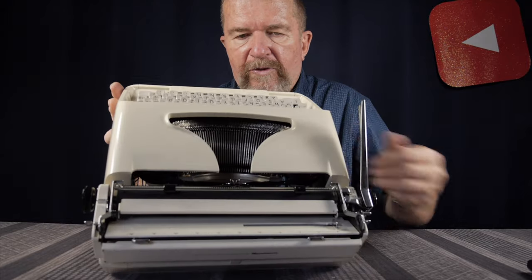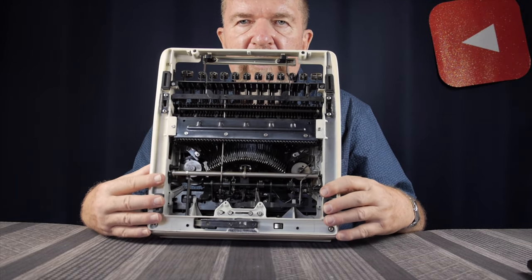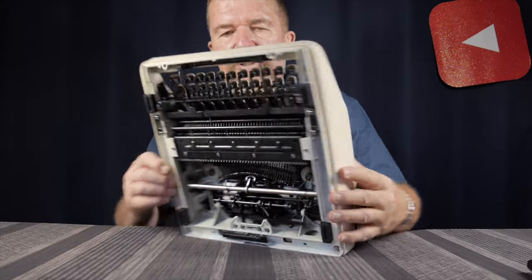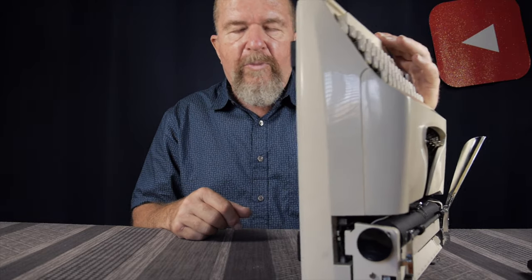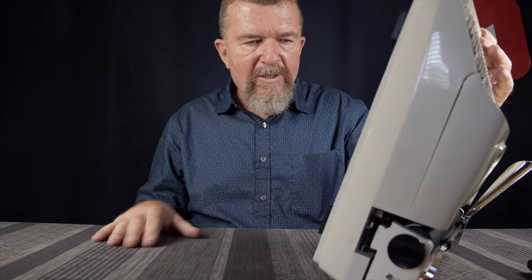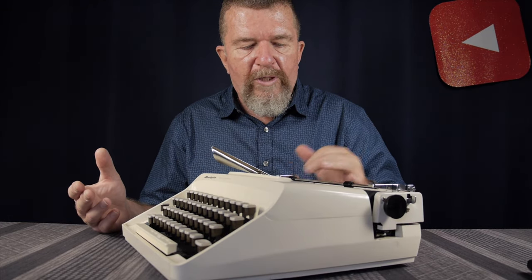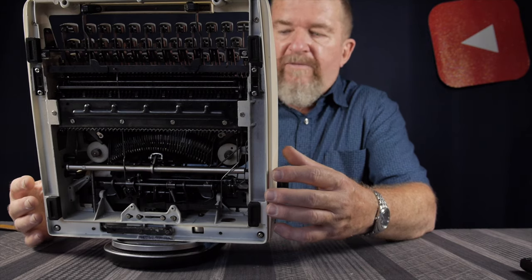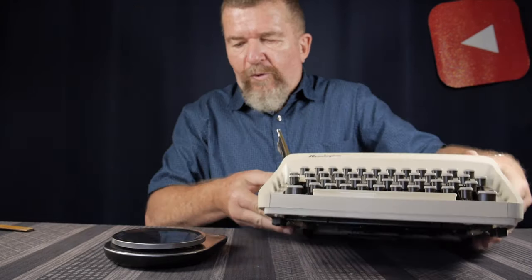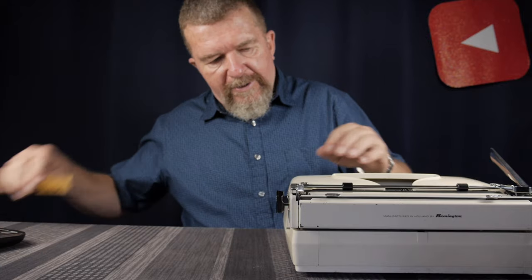The underneath side of the machine has some nice hefty rubber feet, but it's open, so you have access to a lot of the parts. I wouldn't call it exactly a lap typer because of the open mechanics underneath — you'd want to put it on a lap desk. The typewriter itself is actually intermediate in size and weight between an ultra-portable and a larger portable. It weighs 11 pounds 7.5 ounces minus the case — obviously heavier than an ultra-portable.